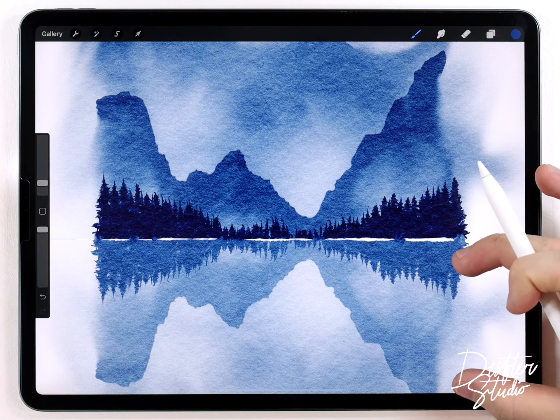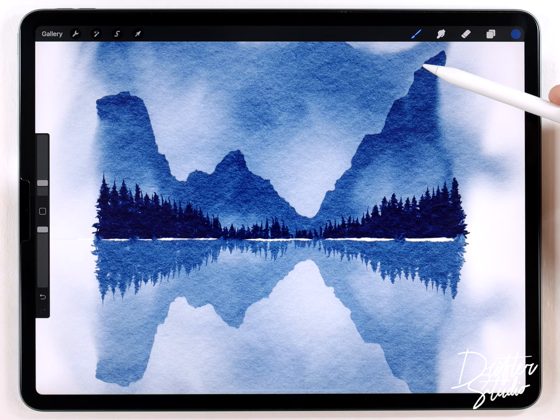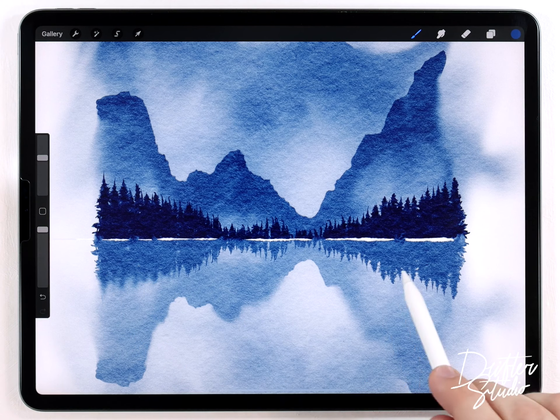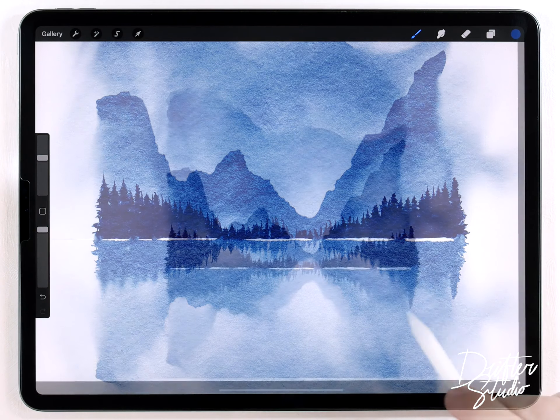If you were painting this with real watercolor you wouldn't be able to exactly copy and mirror it, so you'd end up with a reflection that's slightly different from the original. I can approximate that by using the water blender at a much larger size this time, just blurring the reflection so it's slightly different from the original.